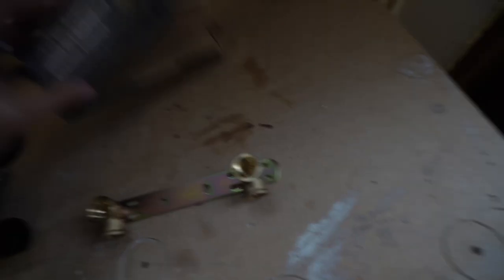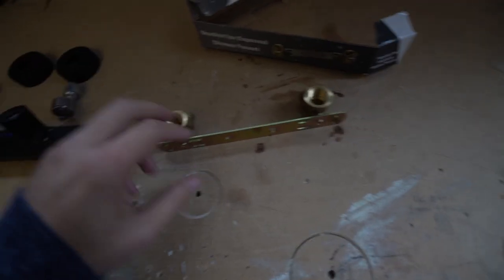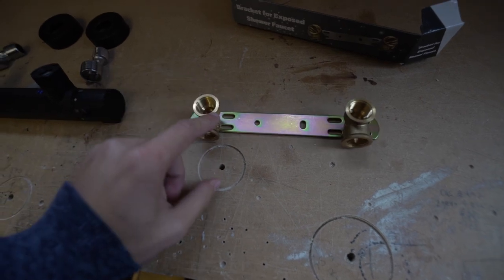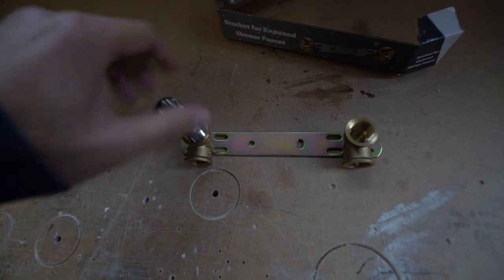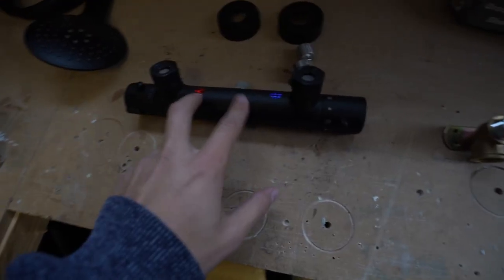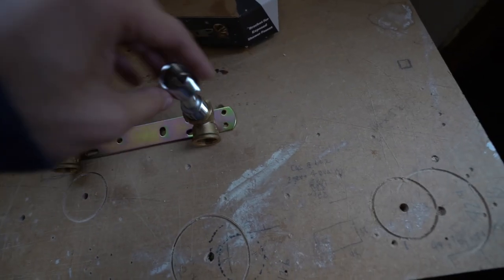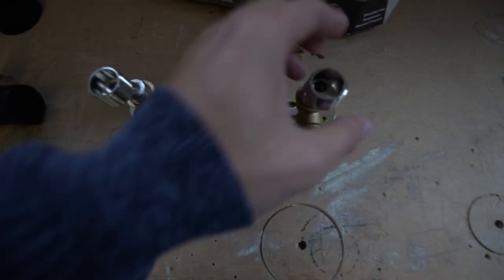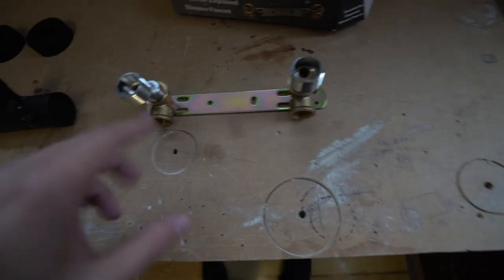The next thing I got is a 90-degree fixture — half-inch female to half-inch female — so the fitting that comes with your shower kit goes straight in there. These are 15 centimeters standard; most shower mixers are about 15 centimeters apart. But with these little reducers you can adjust it, so if yours isn't standard you can twist them around to make a wider spacing. Now we can fix it to the wall and the inside part is sorted.